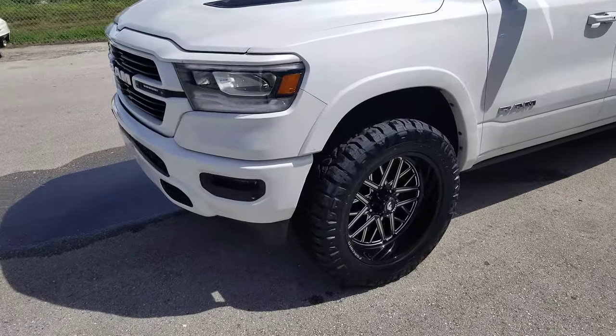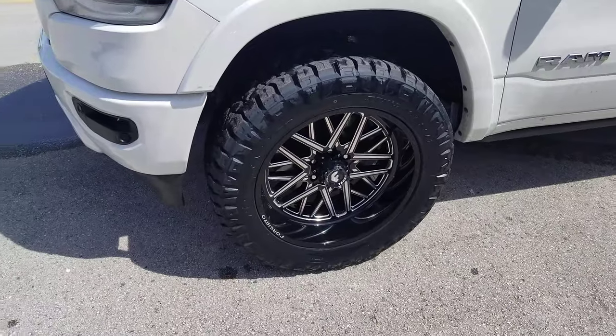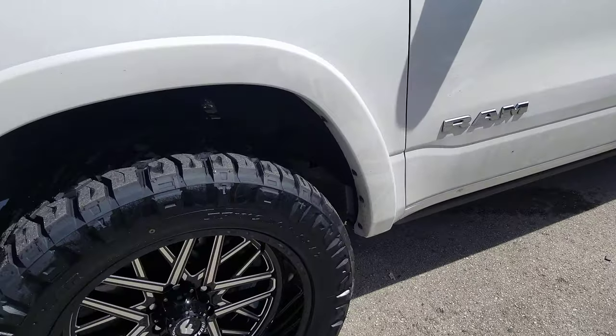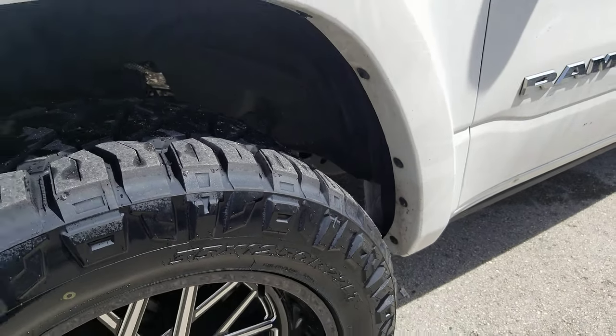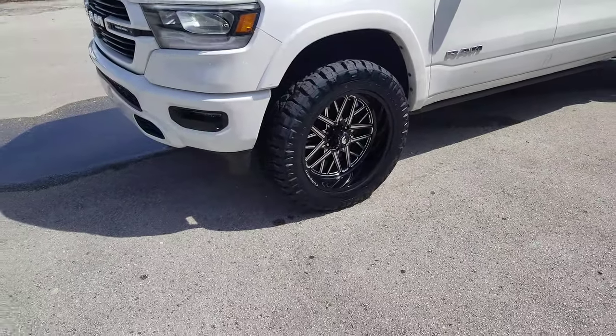Right now you're looking at the 4G Auto Off-Road Series 22x10s with a 35-inch tire. We only put a leveling kit on the front — it has a 2.5-inch lift. As you can see, we had to do some cutting in the back right there. We're gonna paint that black so you won't be able to see that, but that's what you gotta do if you don't want to go with a full 2.5-inch lift.